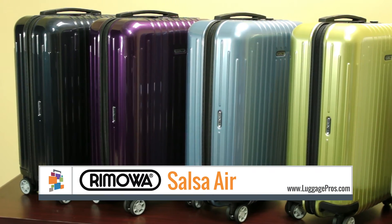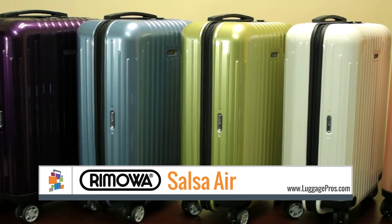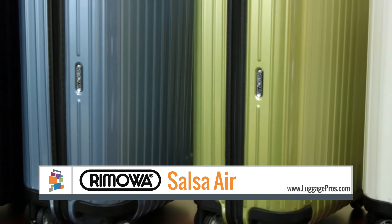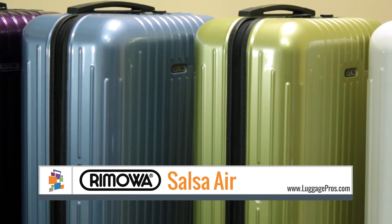Available in navy, ultraviolet, ice blue, lime green, Carrera white, and pearl rose. Salsa Air represents the perfect combination of lightweight construction, stability, and functionality.